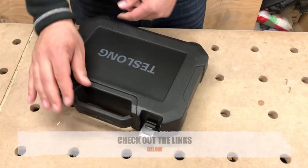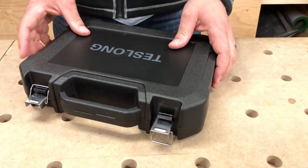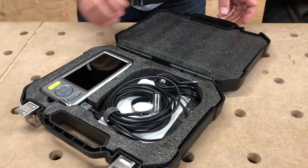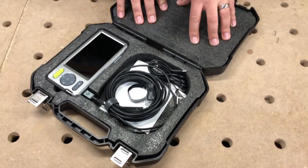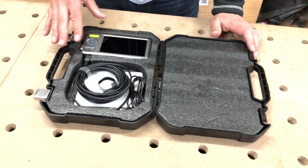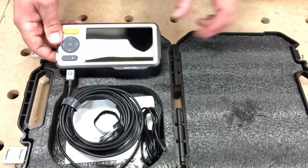It's a hard case — not super hard, it's got some flex to it — but overall a very impressive little case. It's got some metal latches on it. You open it up and at first glance we've got some really nice high-density foam, so nothing's really going to break through this case and damage what we have in it.